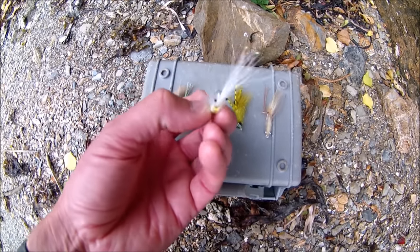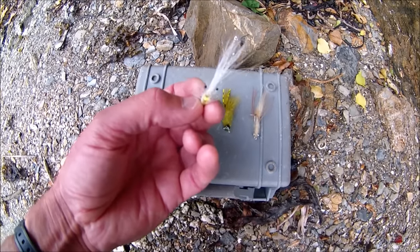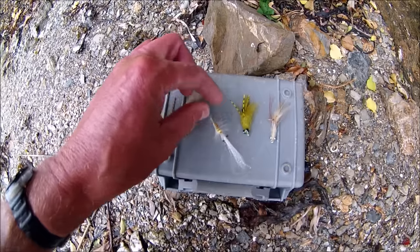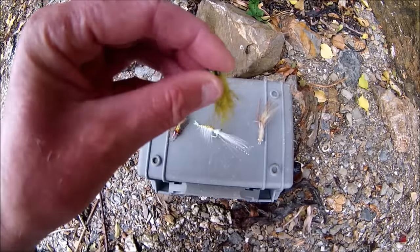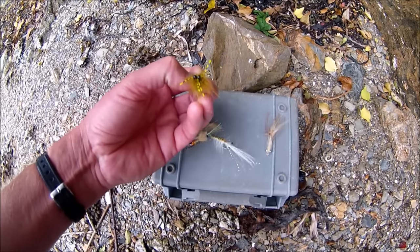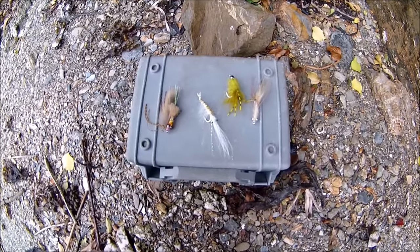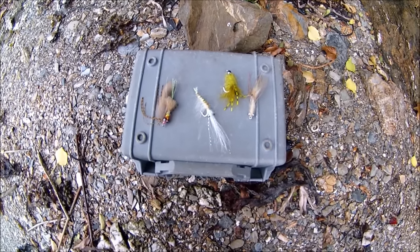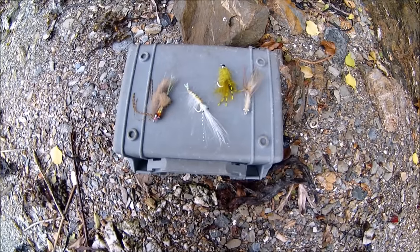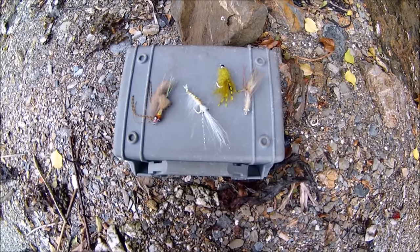I've chosen all these shrimp imitations because they've got little eyes at the back. The idea is that when a shrimp or prawn is trying to escape a predator, it propels itself backwards — so the eyes will be at the rear. Some of them have eyes at both ends, but when you're drawing the fly through the water to imitate a fleeing prawn swimming backwards, the eye placement makes sense. These fly imitation shrimps look absolutely brilliant, so fingers crossed at least one bass will go for them.